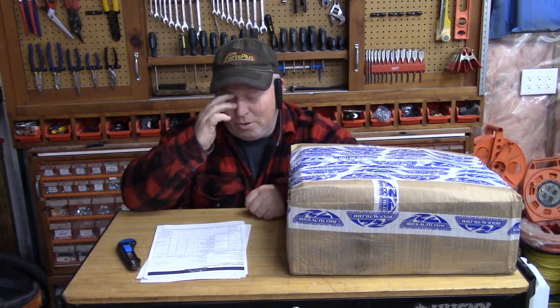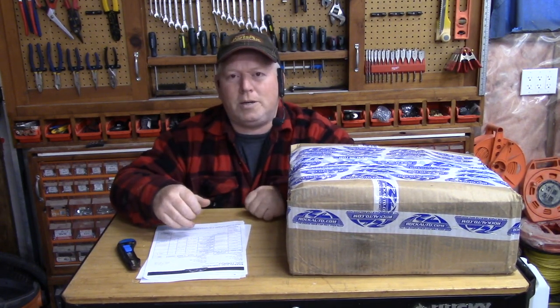Well, some things are dealer only, but a lot of your regular maintenance things you can get from your local parts supply company, like Ideal Supply, Car Quest, Canadian Tire, Part Source — any of those places.